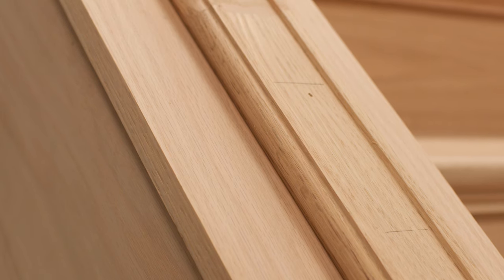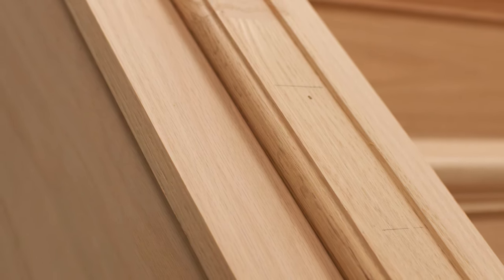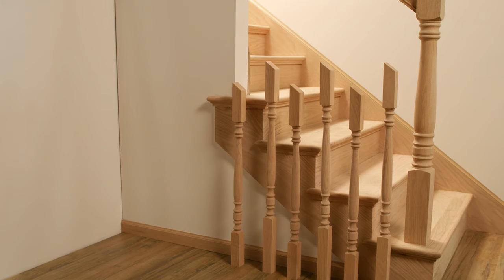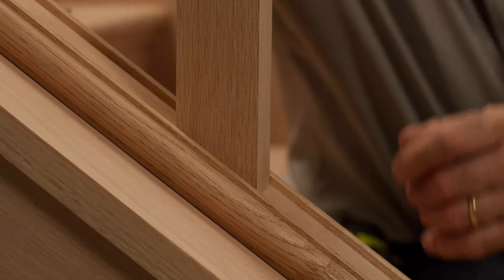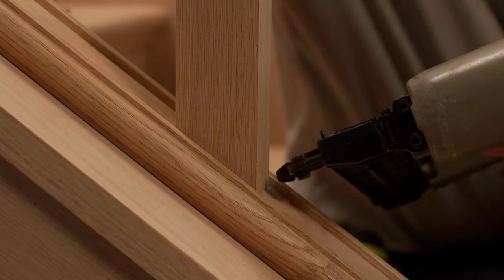To begin the installation process, the baluster locations should already be marked in the shoe rail on the knee wall, the handrail should be permanently attached to the newel posts, and all balusters should be trimmed to length. Apply a small amount of wood glue to the top and bottom of the baluster and position it in the shoe rail at the marked location. Secure in place with finish nails.